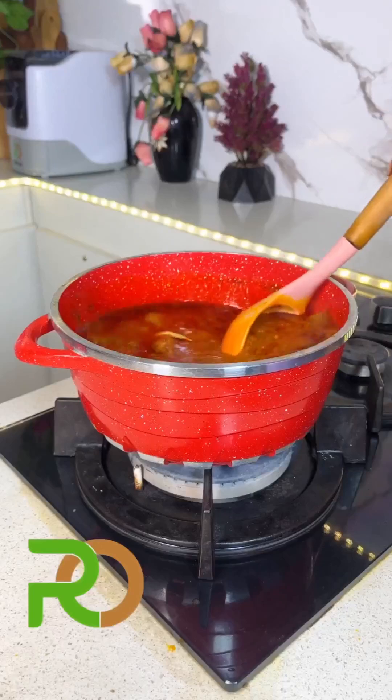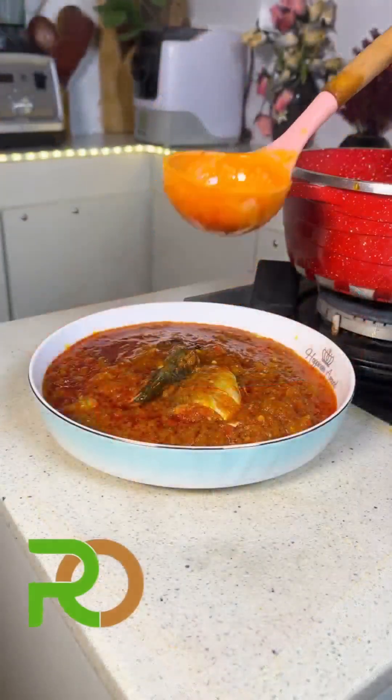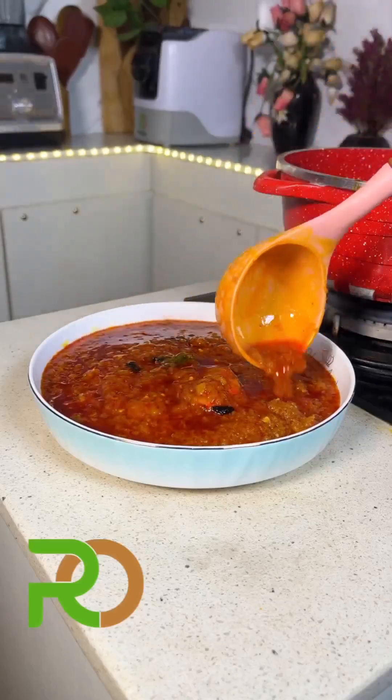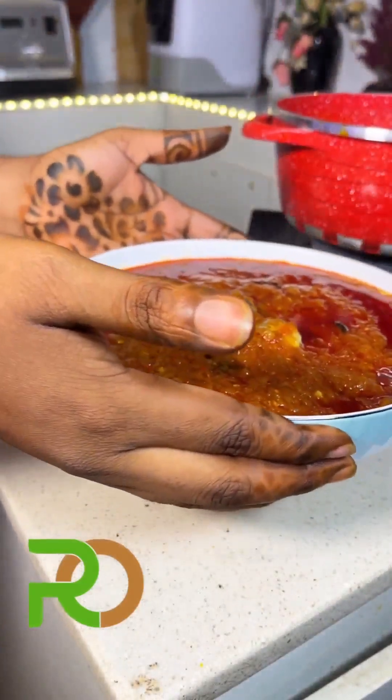Put in your fish or any protein of choice — I'm using Geisha for this. Let it fry for just a few minutes. Let us know in the comments what you're going to enjoy this amazing sauce with — is it sweet potatoes or rice? Thank you, bye!